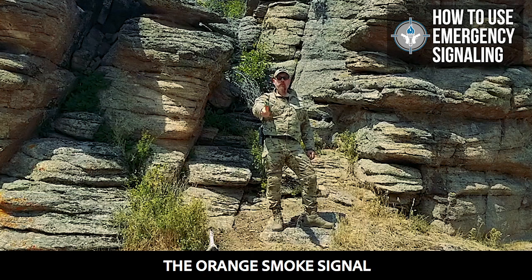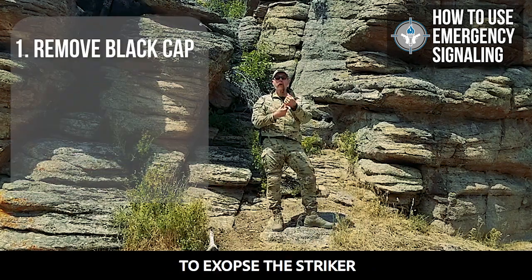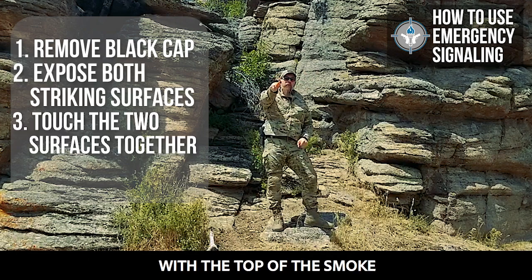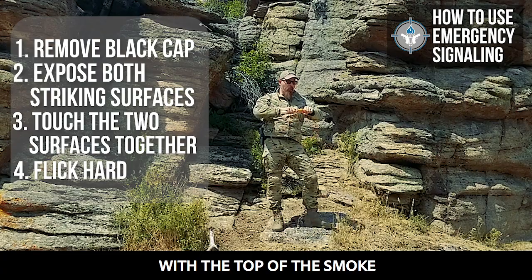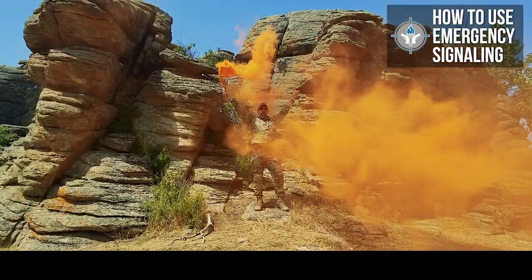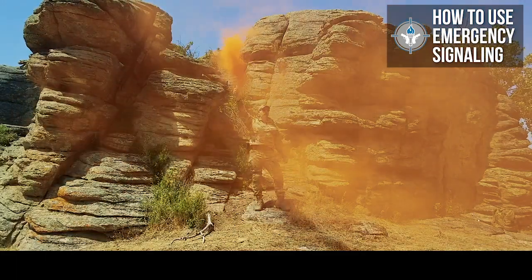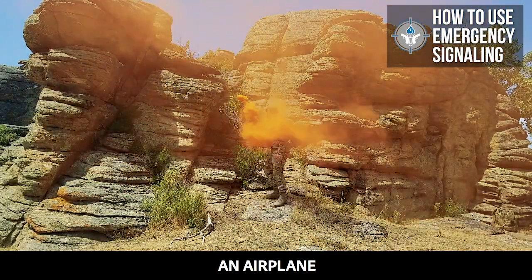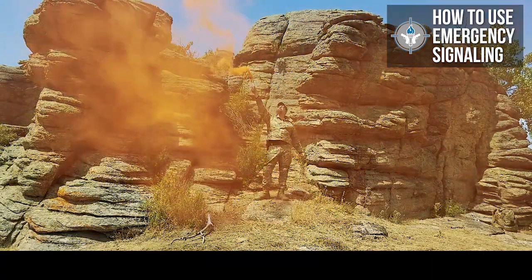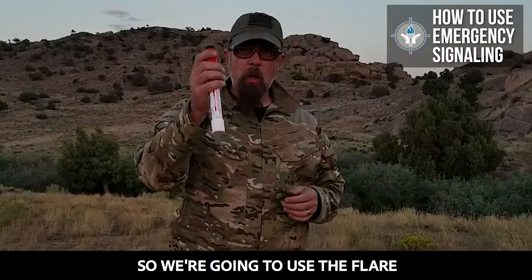Let's demonstrate the orange smoke signal. Step number one: remove the black cap to expose the striker. Pull this cap off. Strike the top cap with the top of the smoke. Hopefully there's a helicopter, maybe there's an airplane — you're like, hey, I'm down here. Orange smoke. It's probably too dark to use the smoke now, so we're going to use the flare.